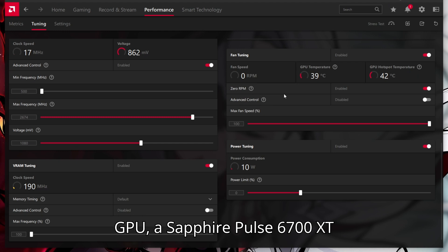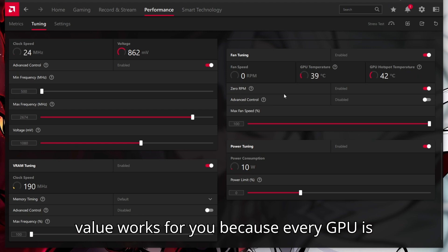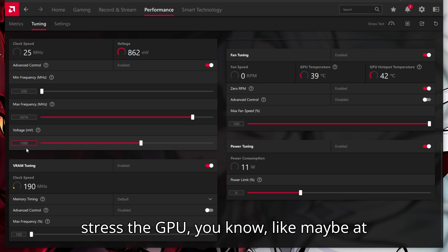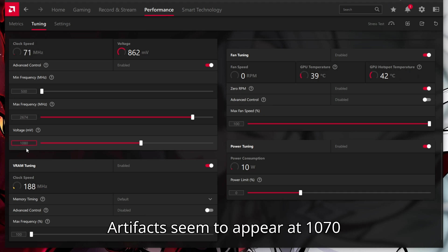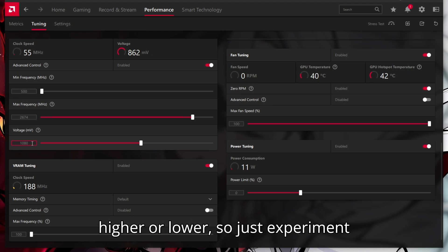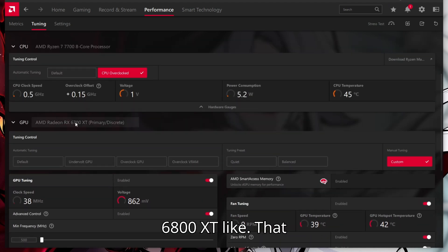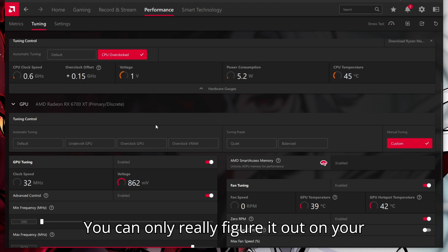Even if you have the same exact GPU — a Sapphire Pulse 6700 XT OC Edition — this value might not work for you. Maybe an even lower value works for you, because every GPU is built differently and has different limits. 1080 millivolts is the lowest I can go. Going any lower gives me certain artifacts when playing games at 4K or 1440p on very high settings. Artifacts appear at 1070 millivolts but nothing wrong happens at 1080, so this is my preferred value, but yours might be higher or lower — so just experiment accordingly. Your frequencies might also differ depending on whether you have a 6600 or 6800 XT; every GPU has a different limit and different clock speed, and you can only really figure it out on your own.